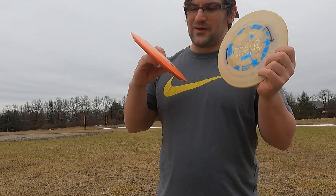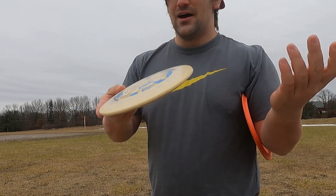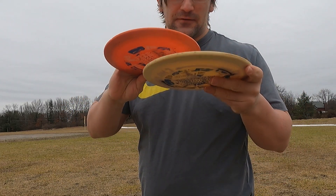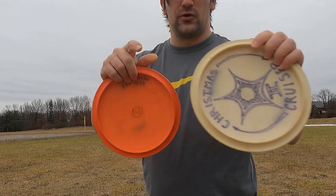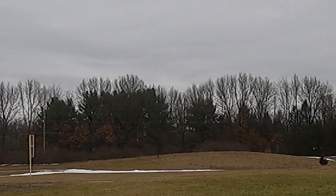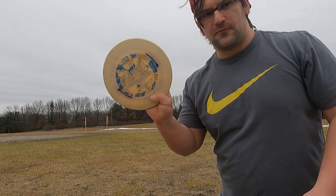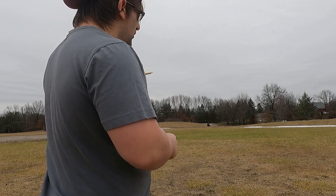We've got the Tachyon 3.1 and 4.1. This one is definitely a little bit more overstable. The discs are pretty similar feel-wise — it's just that this part in the middle is a bit more vertical than it is on the other one; it's almost a little bit taller. That was a legit turnover and it didn't care. I'm going to throw the 4.1 hard sidearm, try to make it more line drive, pretty low, and see if it's more stable than the 3.1.